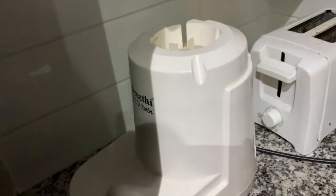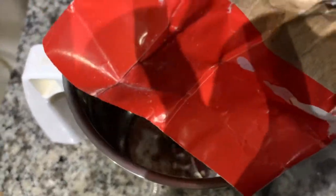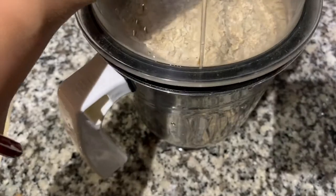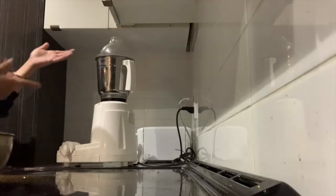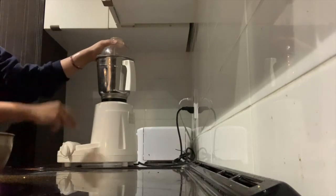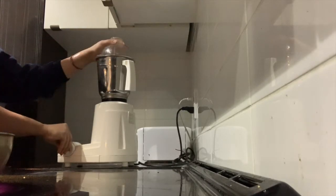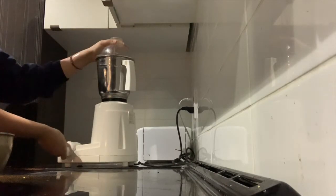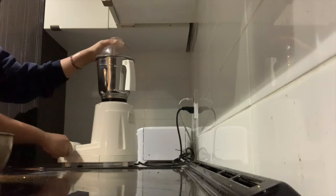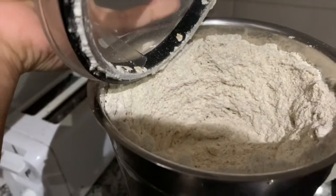We are now going to take out some oats. I am going to use this jar and just put in the oats. Make sure that the jar is absolutely dry. Now you just blend it. We blend at three speeds. Give it a break and then do it again — we need a very nice powdery texture. And that's it — this is the texture that we have, and it is just perfect, exactly how we wanted it.